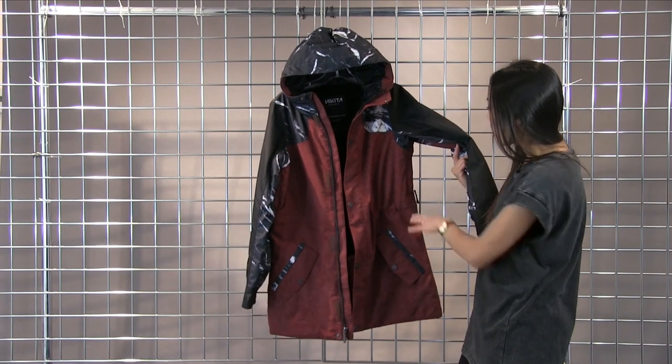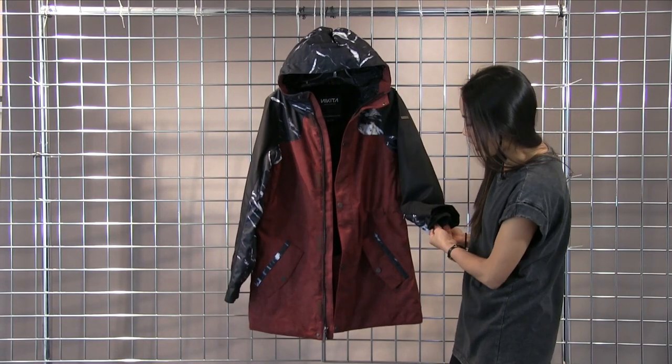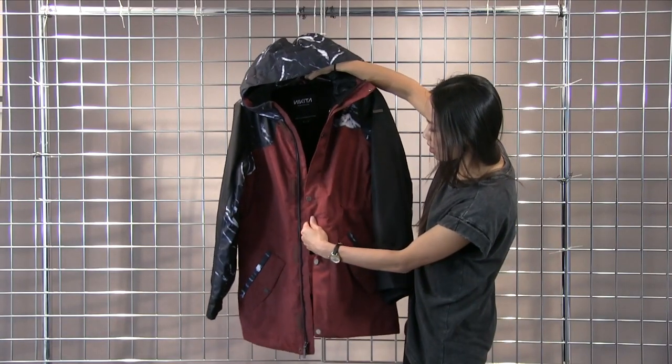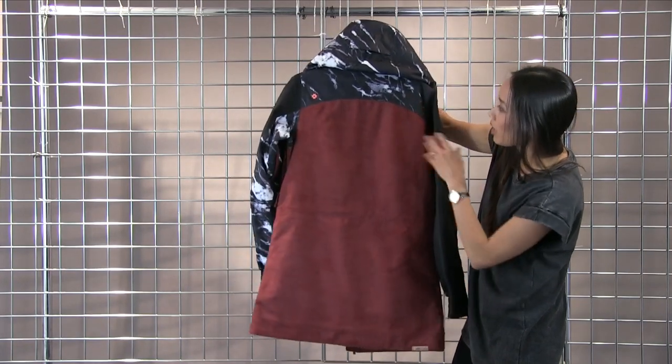This jacket does have armpit ventilation as well as thumb gaiters. This is a really fun print — even the red has a little bit of texture to it, and the marble print color blocking is really fun.